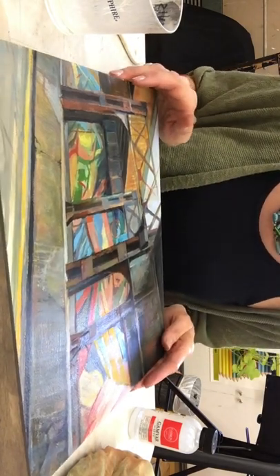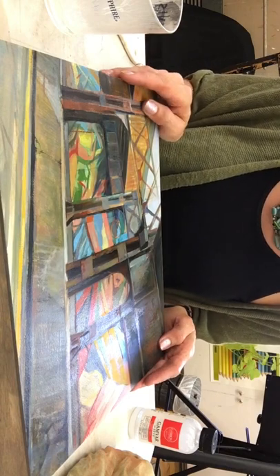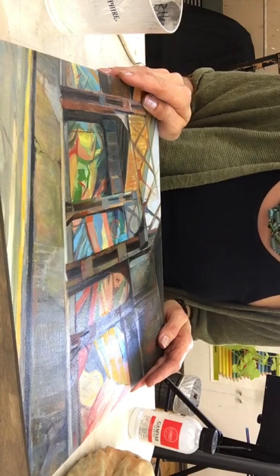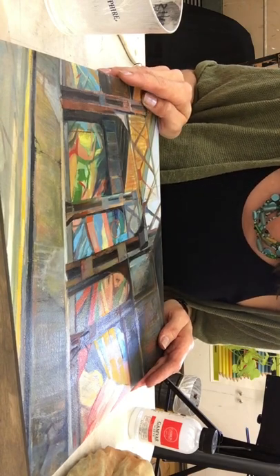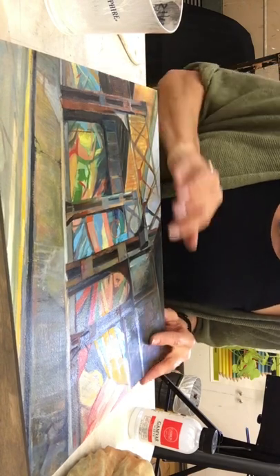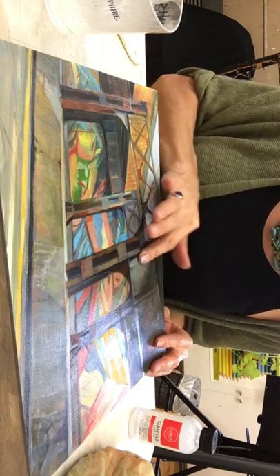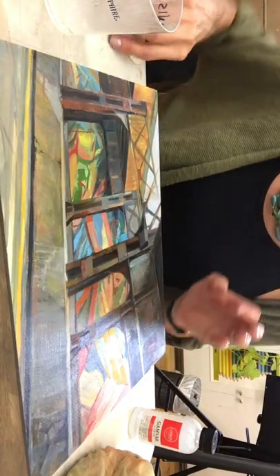Speaking of dry — you need to make sure the painting is one hundred percent dry. If you like to paint thick, I've even heard you can wait up to six months to make sure it's totally dry. This texture is somewhat thick, but if I touch it, it's totally bone dry — there's no squishy stuff coming out.